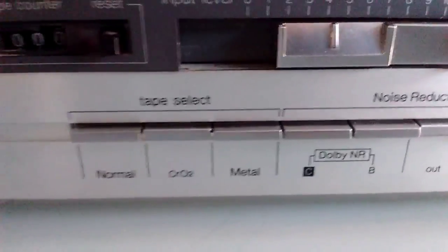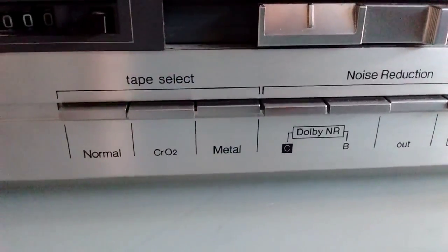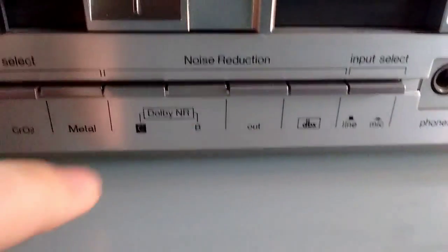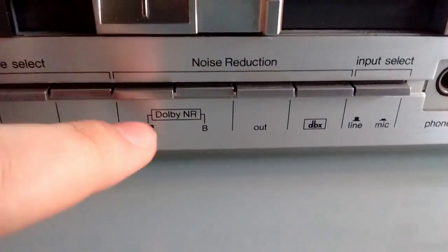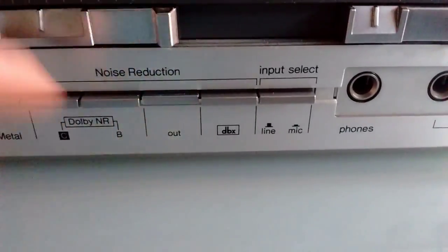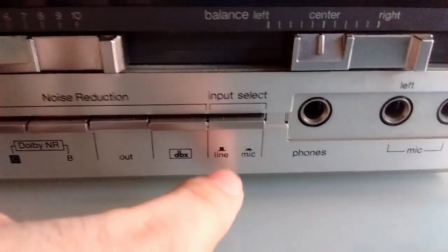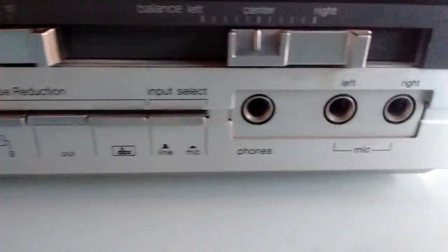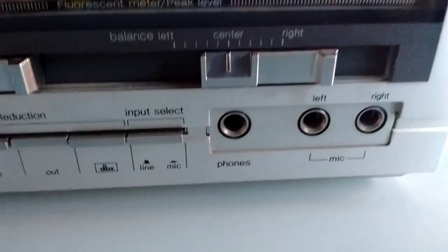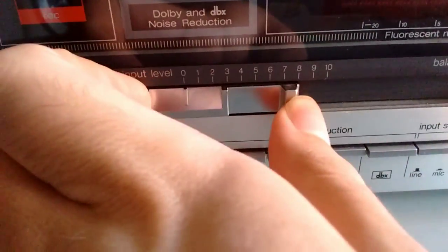We have buttons down here for tape select — normal, chrome, or metal. Yes, this does record into metal tapes. I haven't tested it, but I trust it being a Technics unit. Dolby C and B both work really, really well. Impressive that Dolby works well on a deck. We also have no noise reduction and DBX noise reduction options, and line and microphone input selectors for recording from the microphone jacks or the line input on the back.